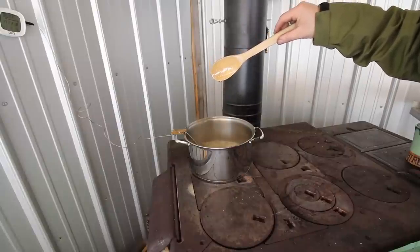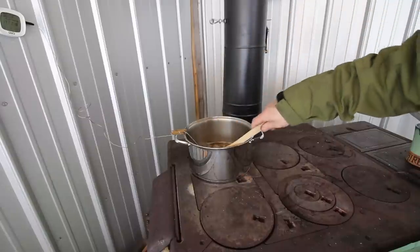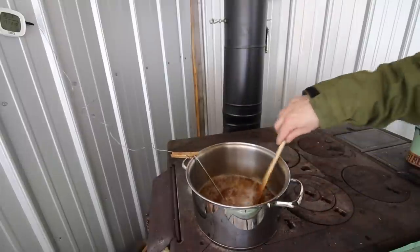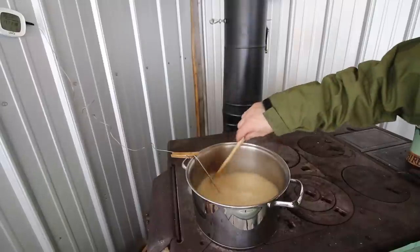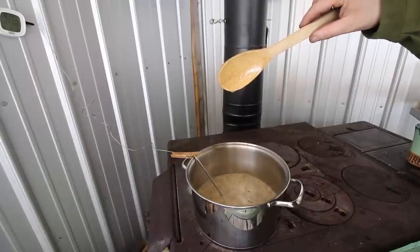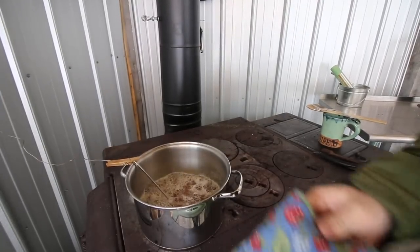Give it a couple more minutes but I think we're almost ready. I've got to run in the house and get some gloves — I don't want to burn myself taking the pot off. We're almost there. It's saying it's at 2.22, so we're going to pull that off quickly.